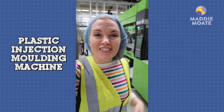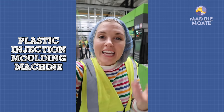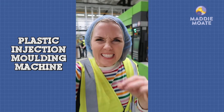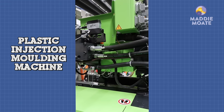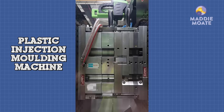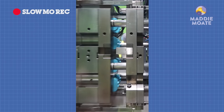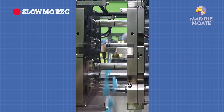This is a plastic injection molding machine, and it's where those granules are heated and melted into a plastic goo. That goo is pushed into a mold, and that's what makes a Duplo brick. The goo is quickly cooled down and the brick pops out. Let's see that again in slow motion, because it happens really quickly — in fact, this whole process of molding and cooling only takes about 10 seconds.